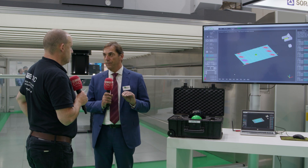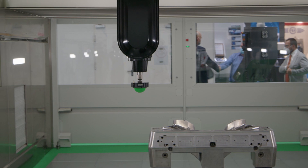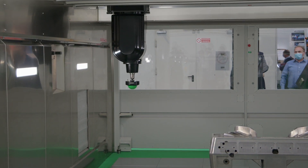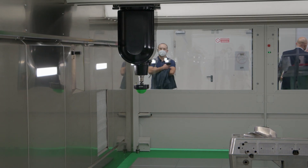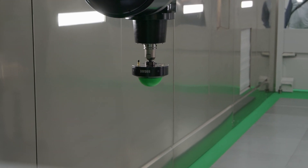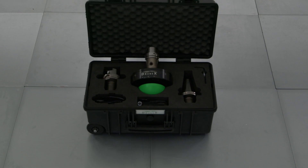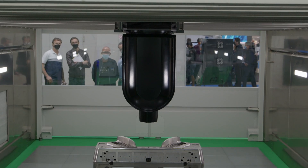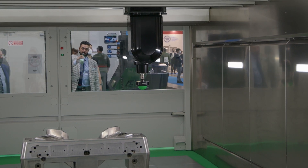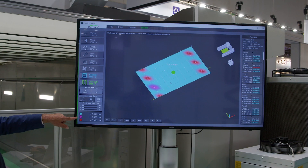Till today, to do this we need a laser, we need two to three days for a machine of this size, and first of all we need to move and get data — so it's not dynamic. With our system, with the Drone X, we can do this in two minutes. The system goes in the spindle and we can run a program of the area that we want to scan. We can scan different levels if we want to see the vertical axis situation, and we get a map of what we see on the screen — a map of the geometry accuracy of a machine.